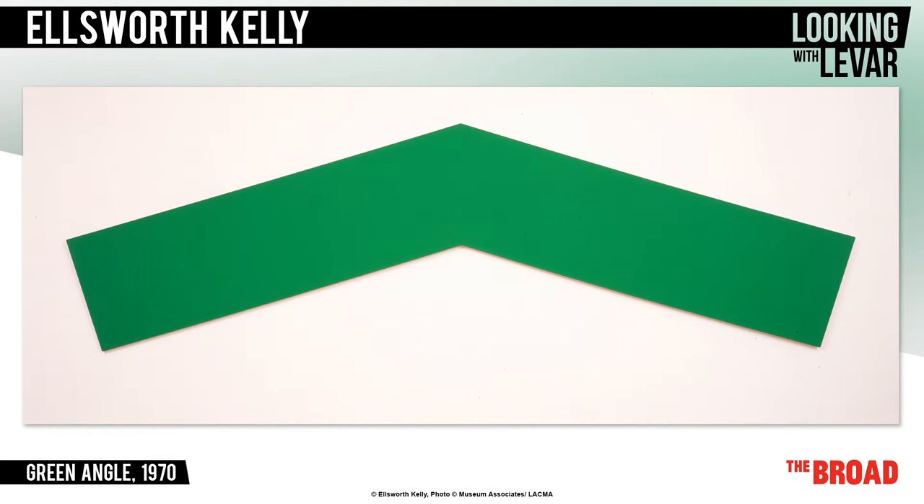So what does this painting mean? What are you supposed to make of the Green Angle? Well, Ellsworth just wants you to look and think. Be with the work, meditate in front of it, and whatever response or feelings you have are the right ones.